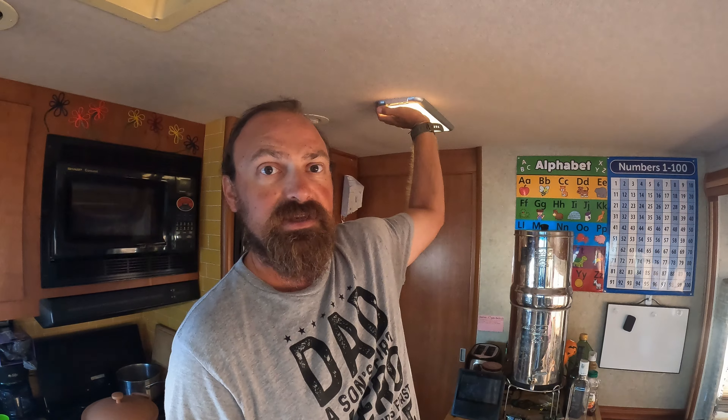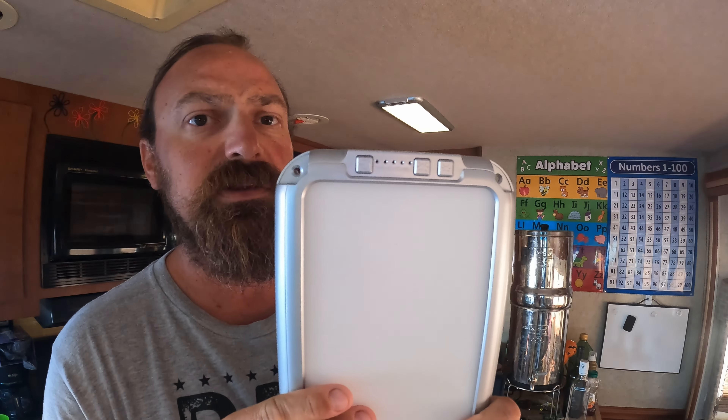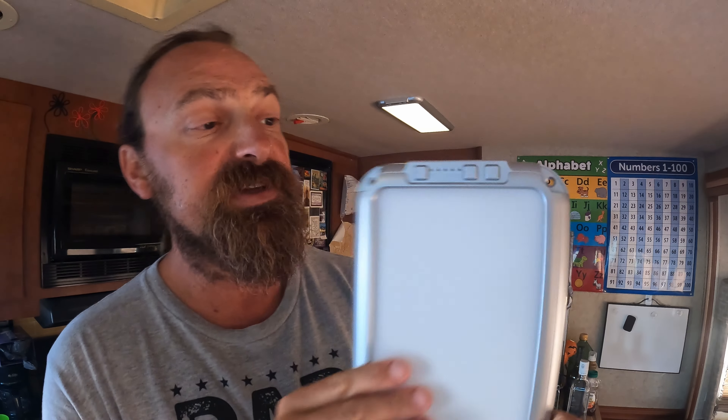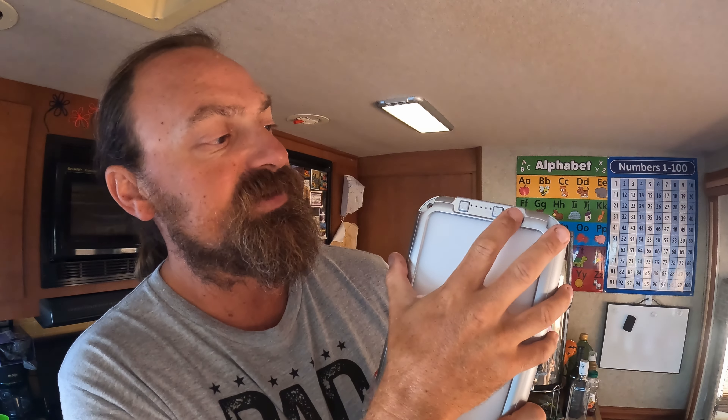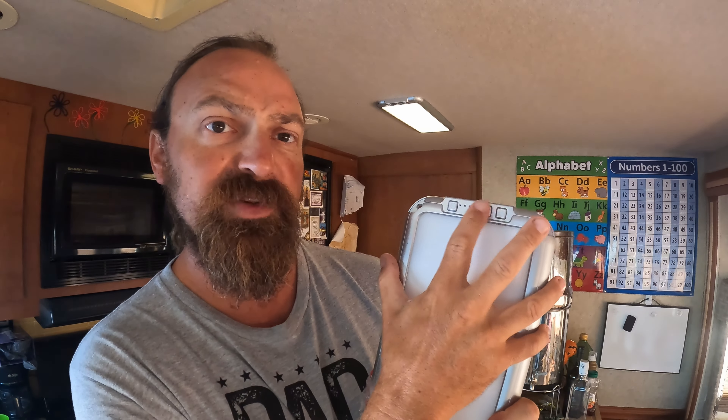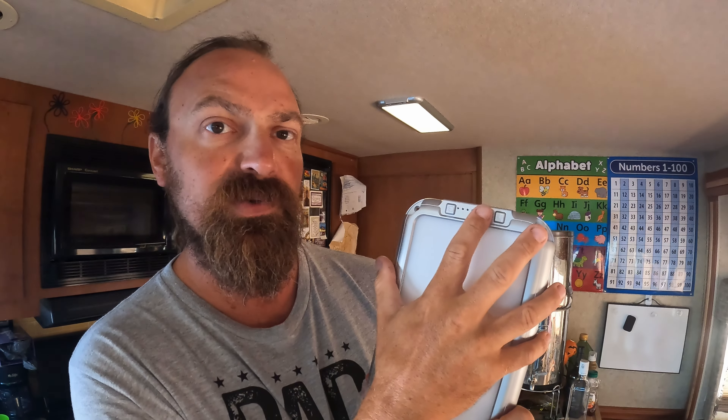So you have three temperature settings to choose from. Behind me you can see I've already installed one here on the ceiling, and we've slowly been going through the process of swapping them all out. I'll show you how easy it is to operate. Here are the control switches — this is your power switch. The power switch will also change your temperature setting of the light. Here you have brightness adjustability, going up to 100% or down to 20%.